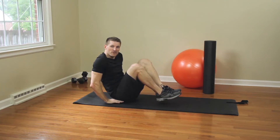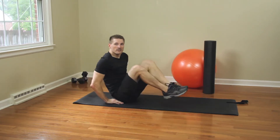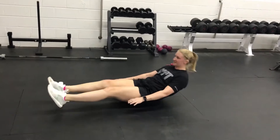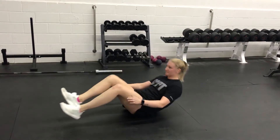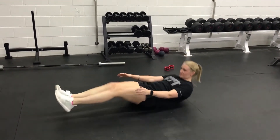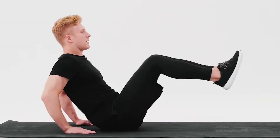How to perform the leg in and out: Sit on a mat and place your hands behind you with your palms flat — this is the starting position. Lift your legs off the floor and lean into your hands, then tuck both legs in and bring your upper body towards your knees at the same time. Return to the starting position and repeat for reps.